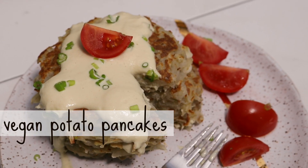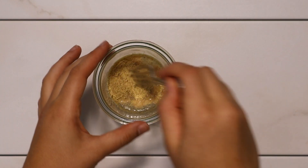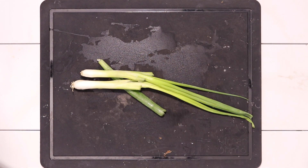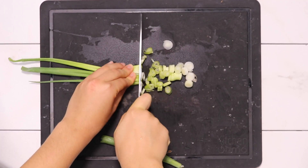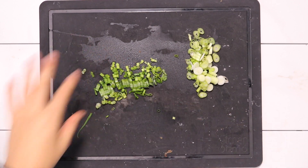First we're going to make our vegan potato pancakes. We're going to start out by making two flax eggs — mixing two tablespoons of flax with five tablespoons of water, because when you mix it with six, sometimes it can be a little too runny. Now we're going to move on to slicing our green onion. Traditional potato pancake recipes use a white onion, but I like to use the white part of the green onion for the onion component, and then just garnish with the green part — so we're being multi-purpose.